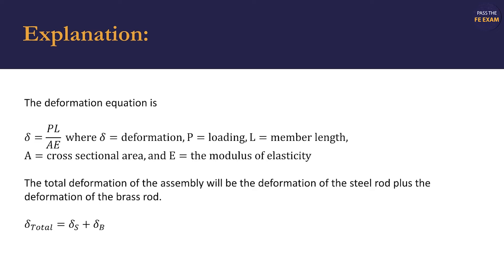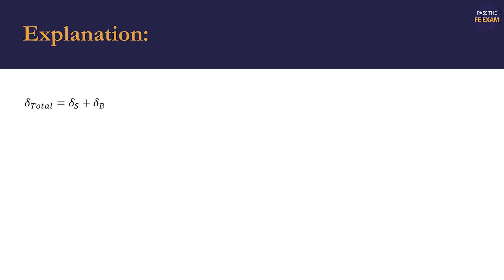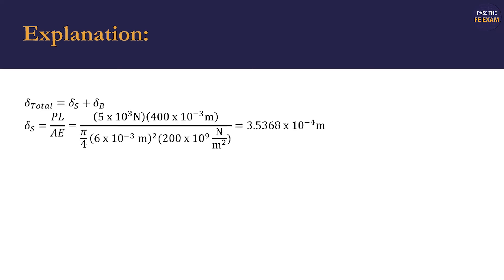The total deformation of the assembly will be the deformation of the steel rod plus the deformation of the brass rod. We set up the following equation: total deformation of the assembly is equal to the sum of the deformation of the steel and the deformation of the brass.